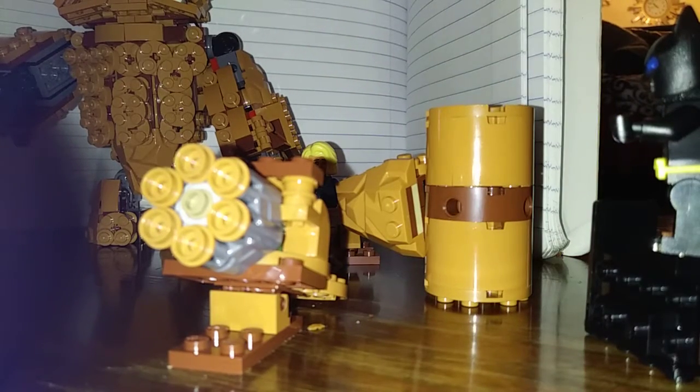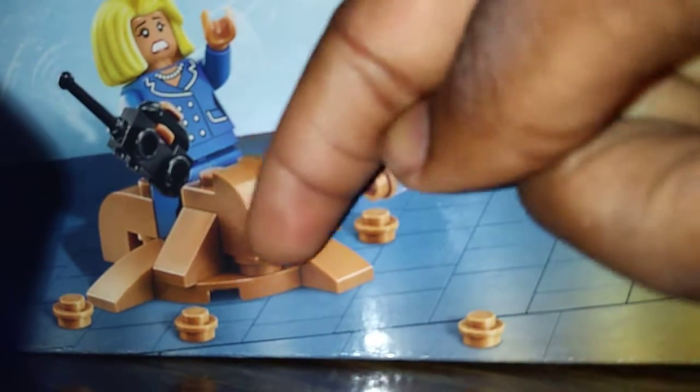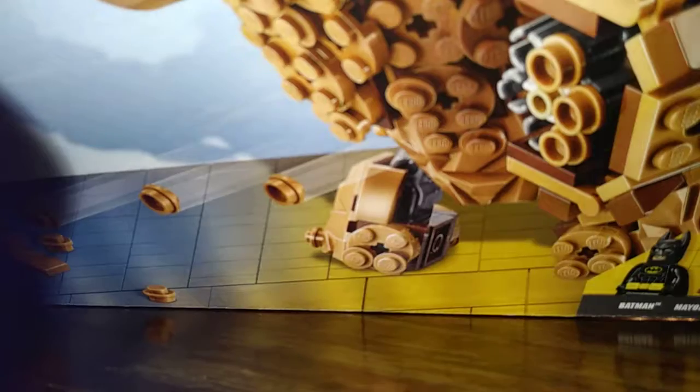Alright, so what you want to tear down — I'm going to show you what you want to tear down. You're going to tear down this right here, then you're going to tear down his shoulder pieces. Both of the shoulder pieces, tear them down. Don't break the gun or the hammer, just break the shoulder pieces, okay.